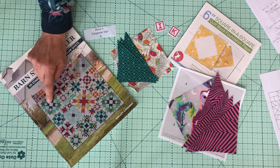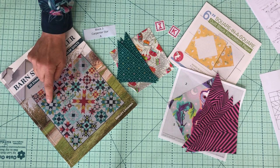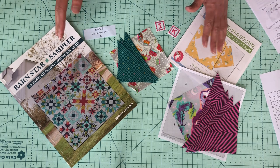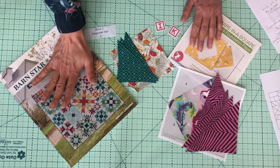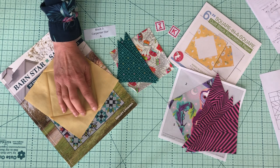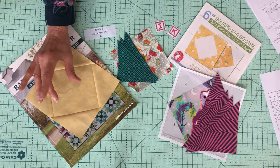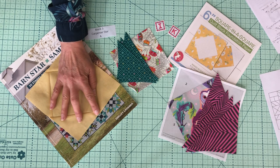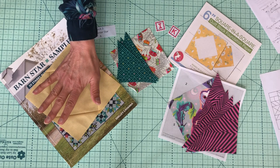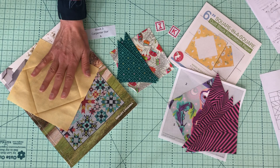The very first part of the Carpenter Star block is the center square in a square. I'm going to fussy cut fabric for that very center bit, and then the four corners of that square in a square. There are three ways of doing square in a square. You can follow the way the book does, which is to cut a big square and do flip and stitch corners — that's what I did with my little test piece here. I prefer cutting things oversized and being able to trim them so you've got a good quarter inch on each of your points. With some scrappy fabric, the stitch and flip corners have not quite worked out, so if you're going to do it via the method in the book, just be really careful and use a very scant quarter inch seam.